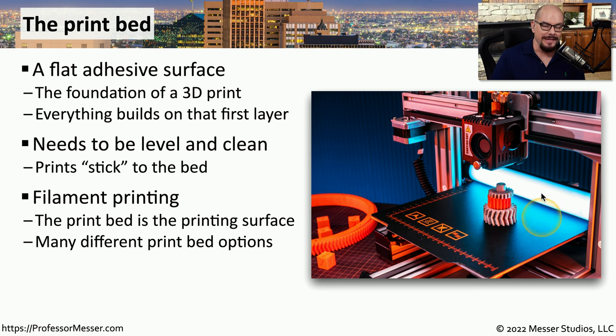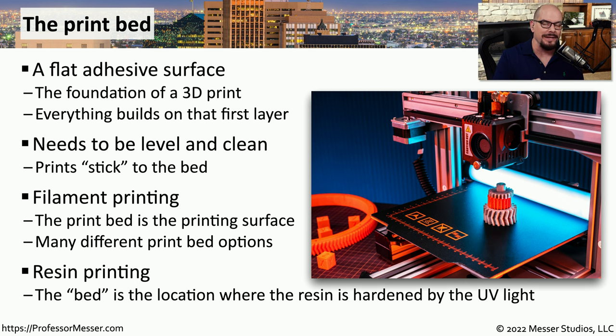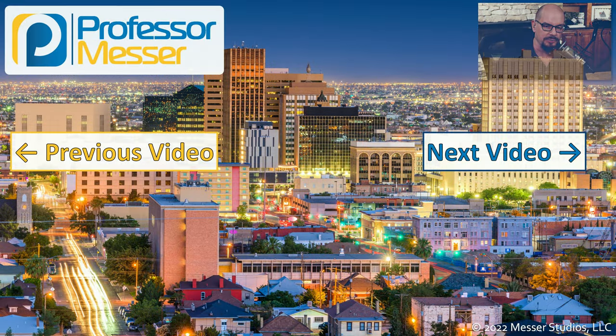With filament printing, the entire surface used to print on is the print bed. There are many different options for print beds — some very large, some more compact. With resin printing, the print bed is the very small area at the bottom of the printer where the light hardens the resin. That's why resin-based printers tend to have a smaller print bed than filament-based printers.